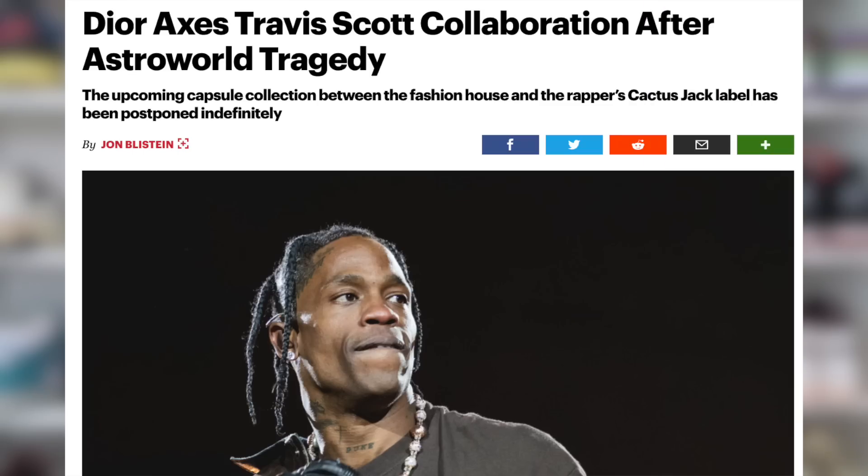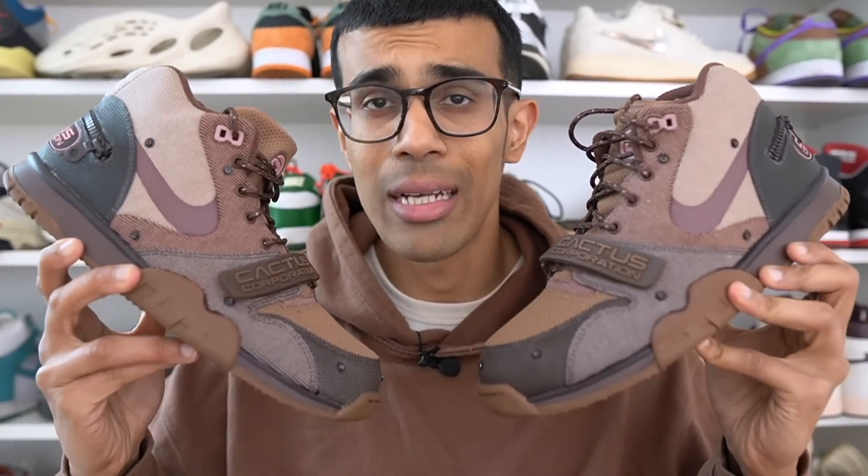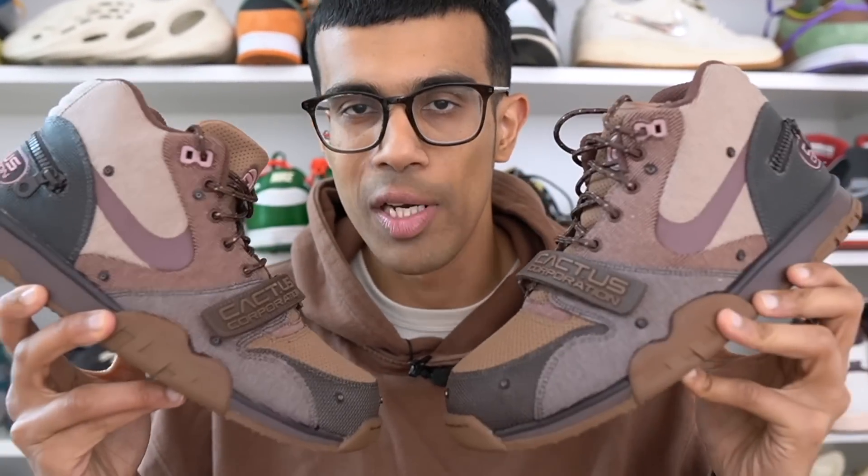Welcome back to the channel. Last year Travis Scott had a pretty rough year after his Astroworld debacle — he ended up getting dropped by Dior and there were rumors he might even get dropped by Nike. Turns out that wasn't the case, and now after quite a long hiatus we finally have some new Nike and Travis Scott sneakers. In this video I'll be reviewing the Travis Scott Cactus Corporation Air Trainer 1.